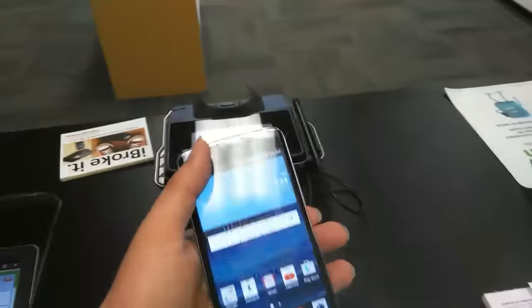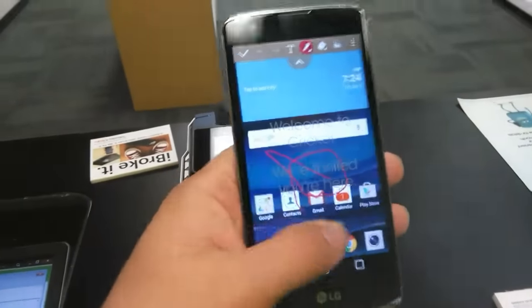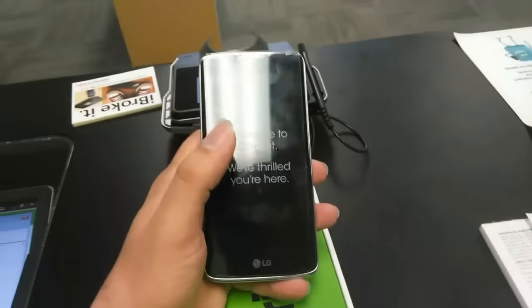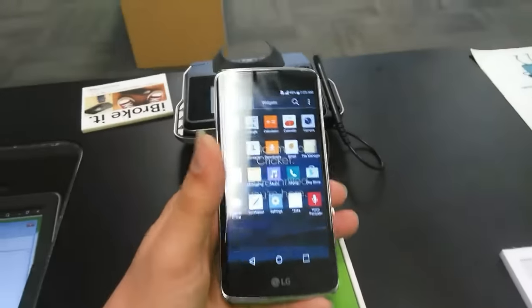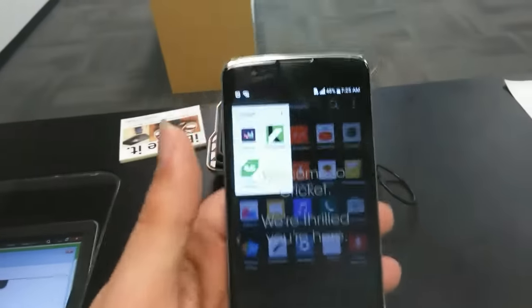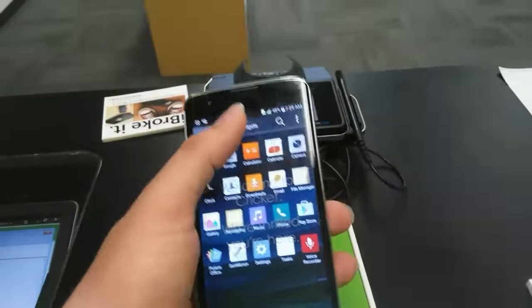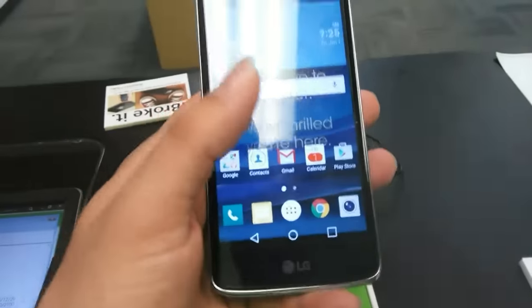LG's features include quick memo — it's called Capture now — along with gesture shot, tap on/tap off, knock-on code, all the things you know and love from LG devices. In the app drawer, I like the fact that there's not too much bloatware. There are three Cricket apps and that's about it — not too much in the way of built-in apps, which is really good. You also have widget support and a nice sturdy grip.